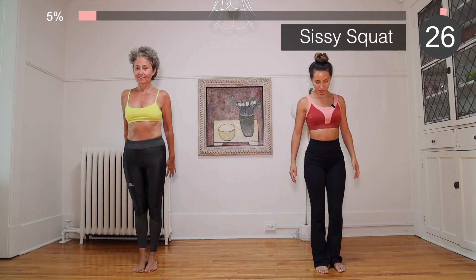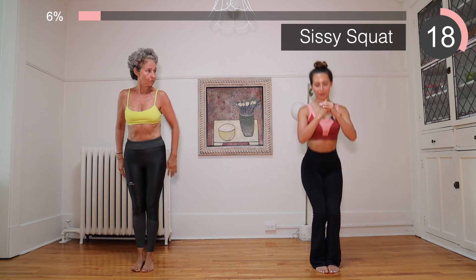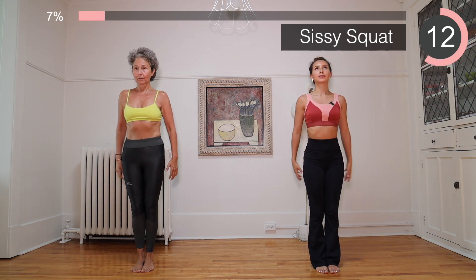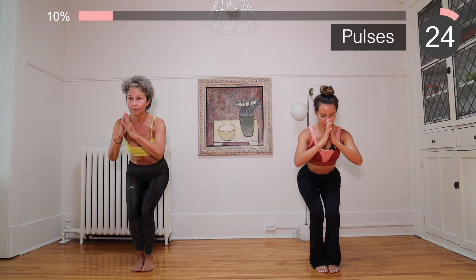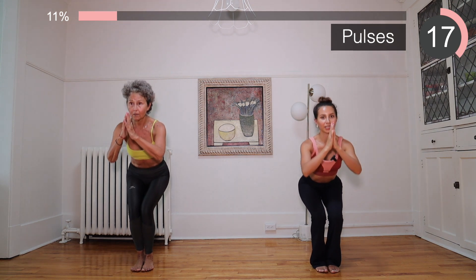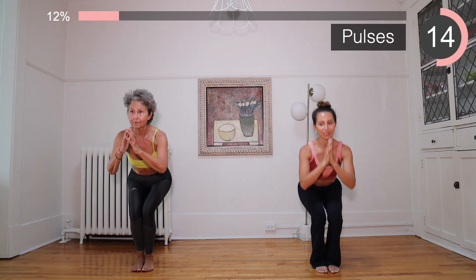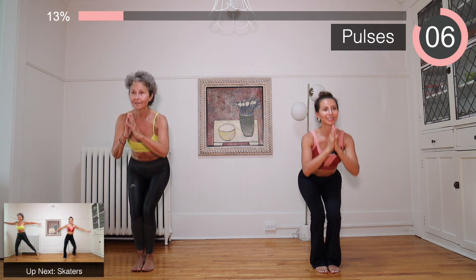We're going to switch and go into a squat with the legs together. We go into the squat, bring it up, squeeze the glutes. Hold it down, hold it, and pulse it. Make sure those knees are not going over the toes — stay on your heels, weight on the heels, feel it in the glutes and those legs. Ten seconds left, and next we're going to go into skaters.